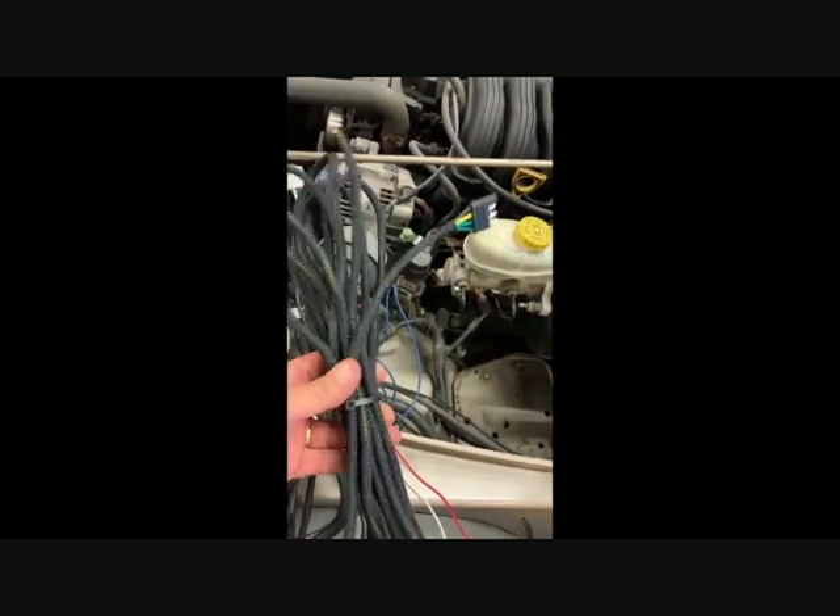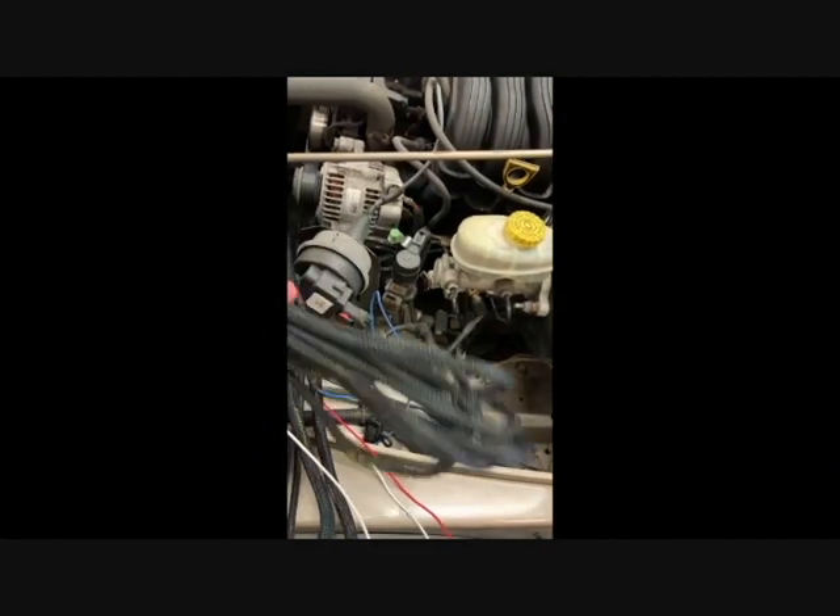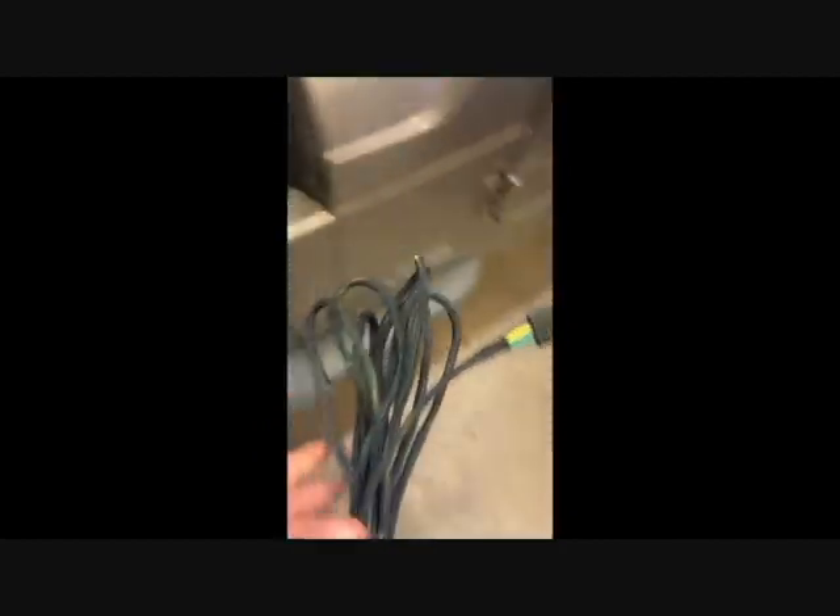Now we need to lighten the harness up a little bit because there's just too much stuff on here I don't need. So the first thing I took off is this big bundle of wire. I think it's a 22-foot wire that goes to the rear for the trailer plug if we were going to wire it that way. We're not.